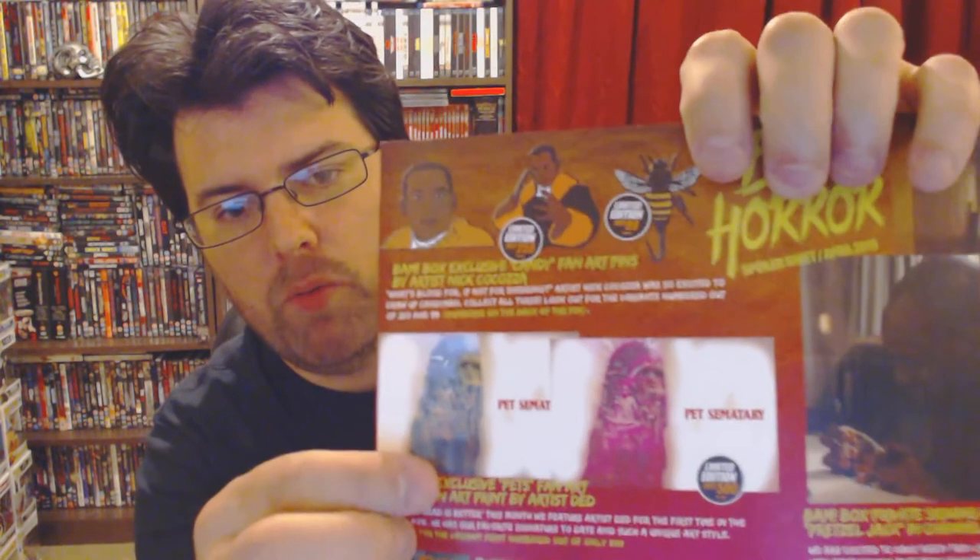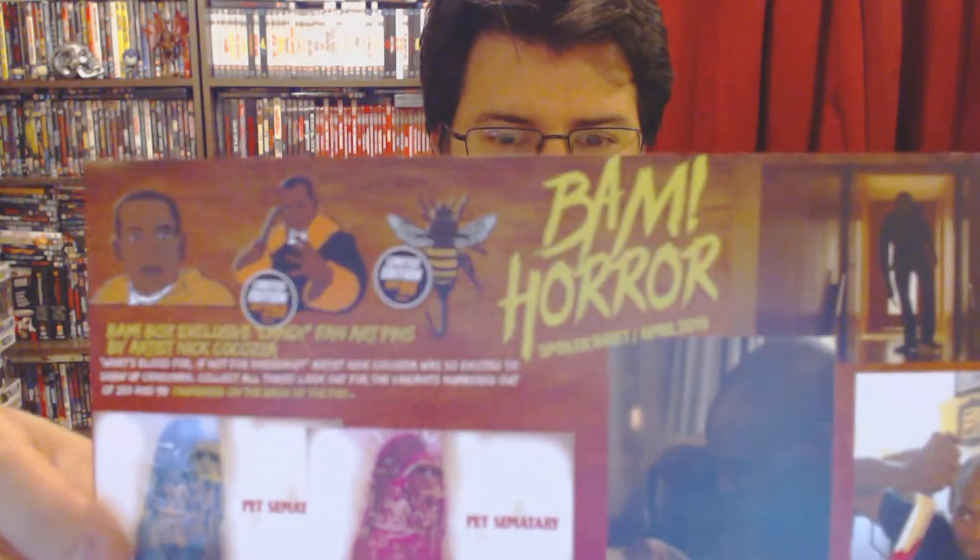Let's find out what box this was - this box was all the way from April. The limited item was this one, limited out of 500. It comes with different versions: there's the blue one which is the normal one, and then I've got the pink one - a pinky red one. There are all different types of pin badges you can get.